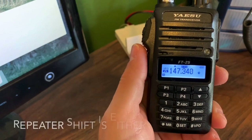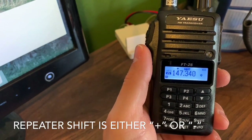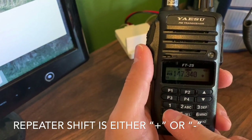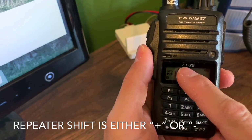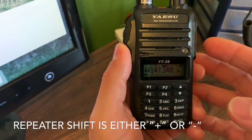The next thing is you've got your repeater output frequency — this is the one you're going to be listening to. You need to program all the other settings and make sure the offset is correct. So here we are with the Yaesu, and I've got my positive offset preset, which is awesome.